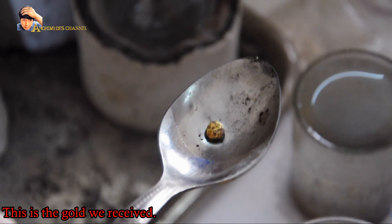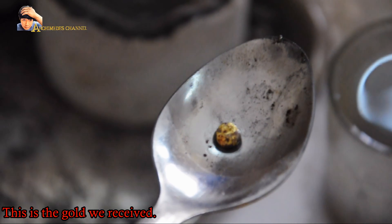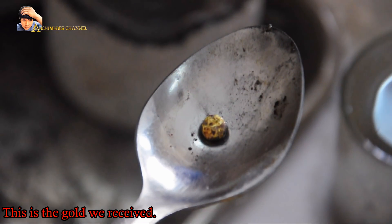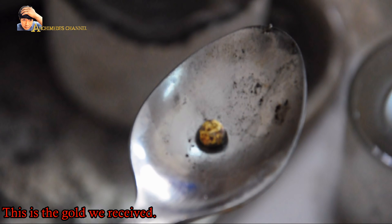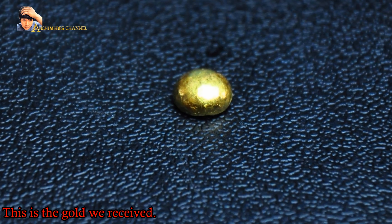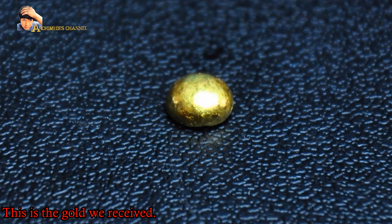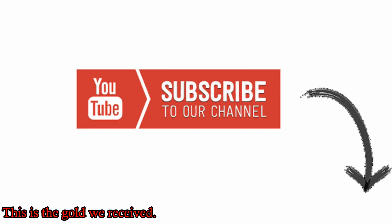Put in a little bit of borax powder. This is the final gold we received. Hope you like our compilation — please share it, subscribe, and watch our other videos on YouTube. Thank you.